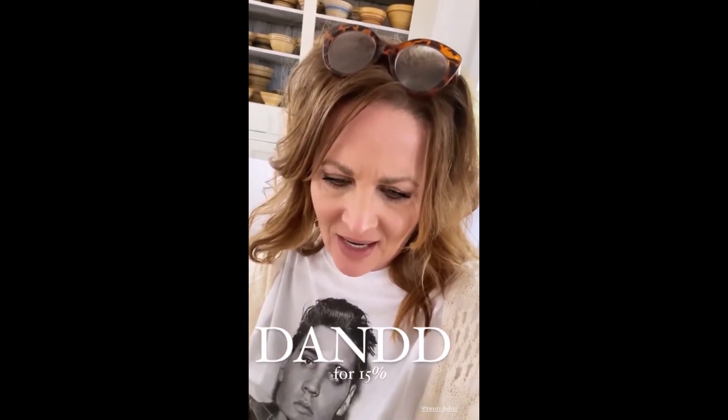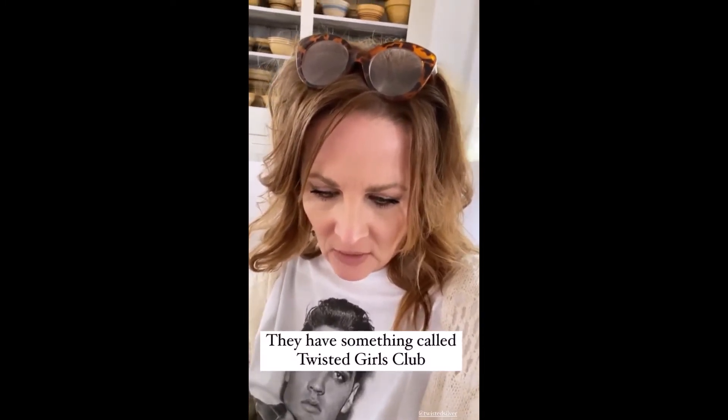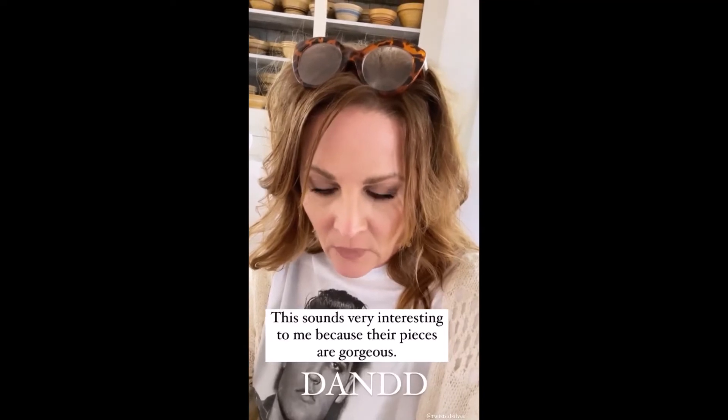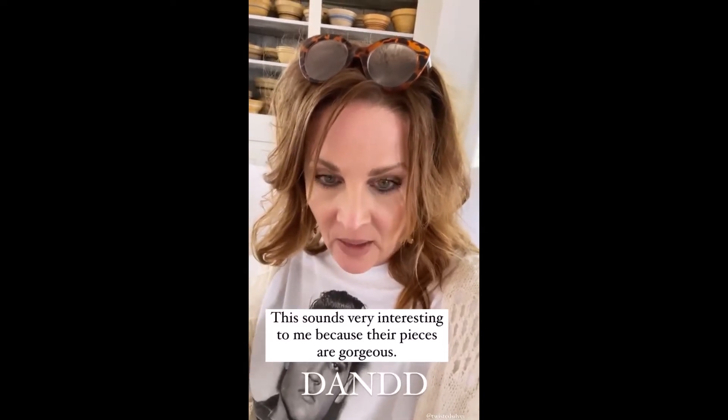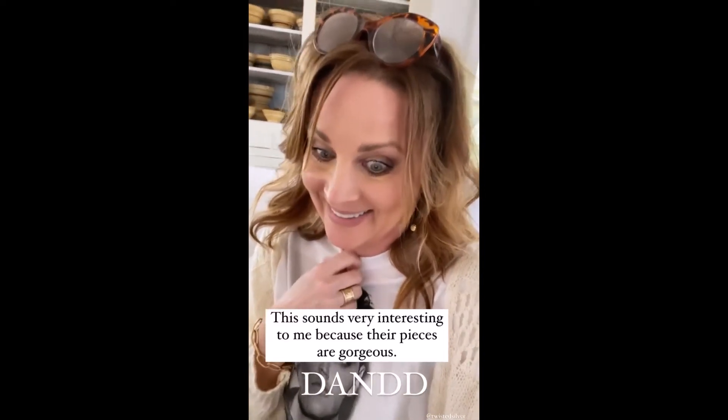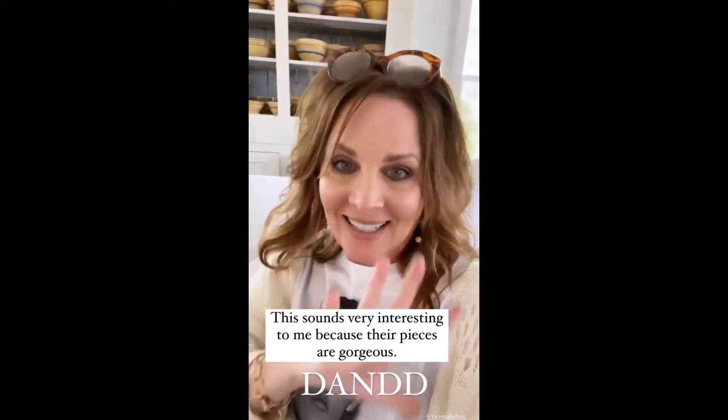I'll keep you posted on the other items I get. They have something called the Twisted Girls Club — for $39 a month you get a piece. It says they hand-select up to $140 worth of their favorite handmade eco-friendly jewelry and ship it to your door, and you can cancel any time. That sounds very interesting to me. Code D&D gets you 15% site-wide.